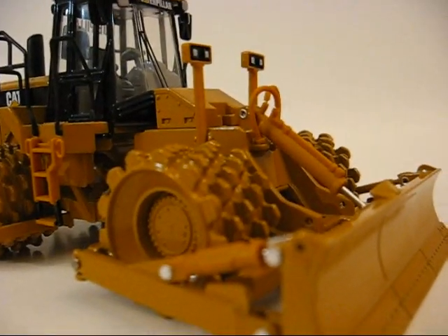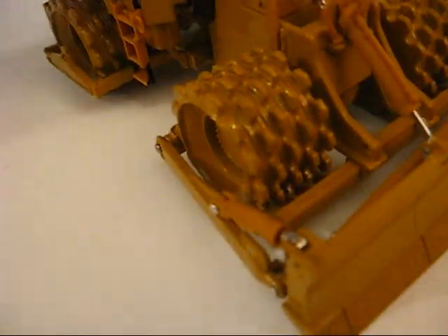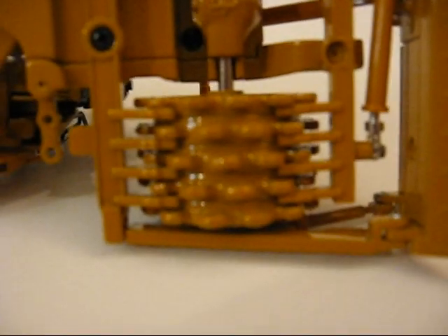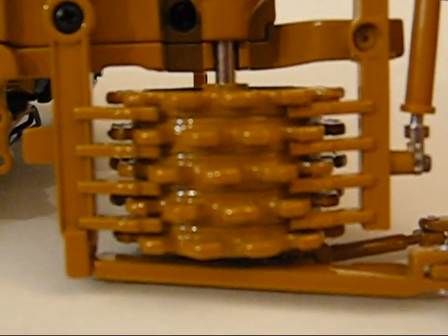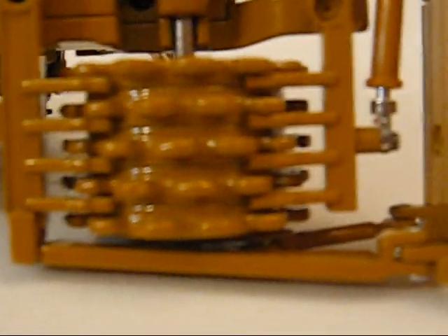Going to the other side of the model, it has the cleaners — or whatever you call them — just to get all the junk out of the wheels. Just like landfill compactors have those as well.